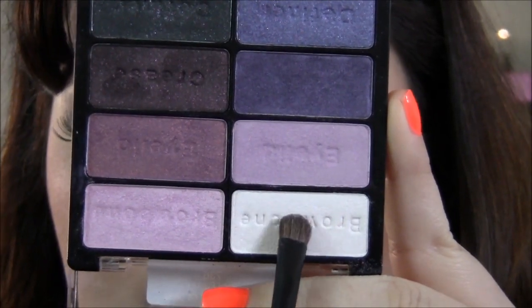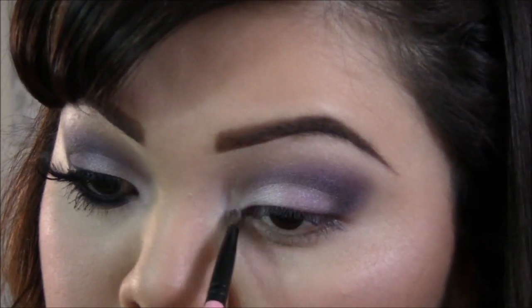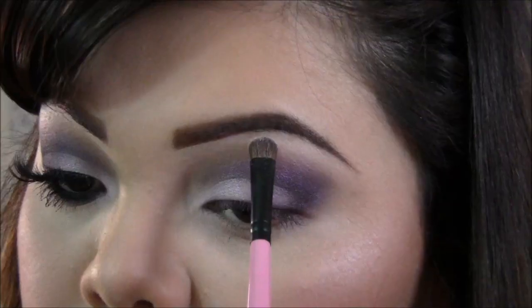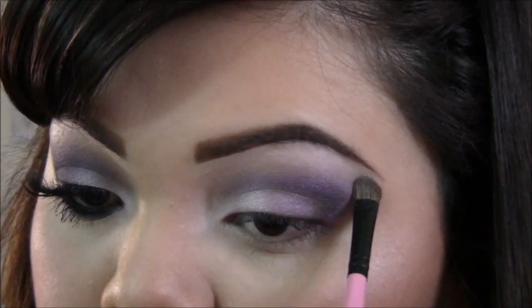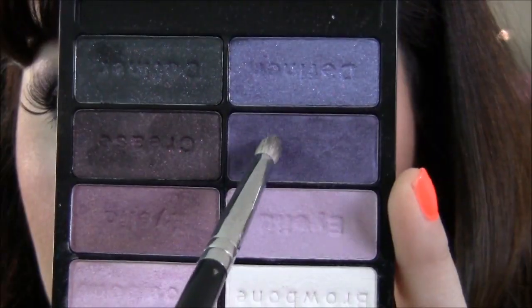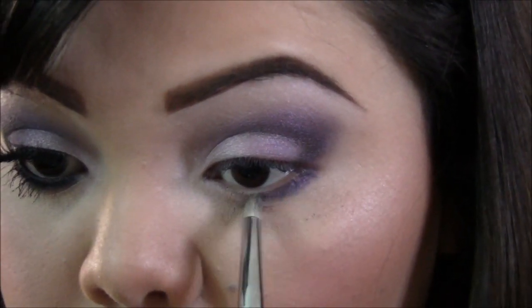Now I'll be taking the white color and applying that to the inner corner and my brow bone. Then I'm back with the pencil brush in this purple color and I'm gonna be applying that to the lower lash line.